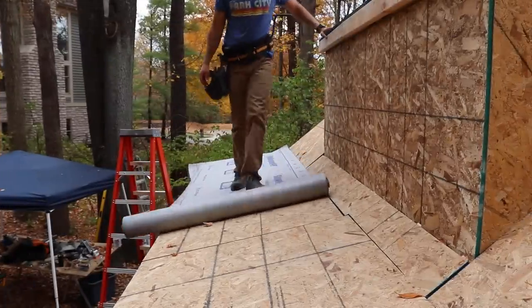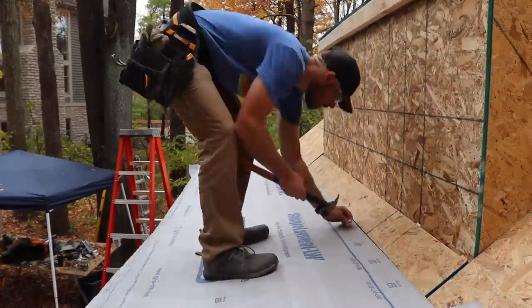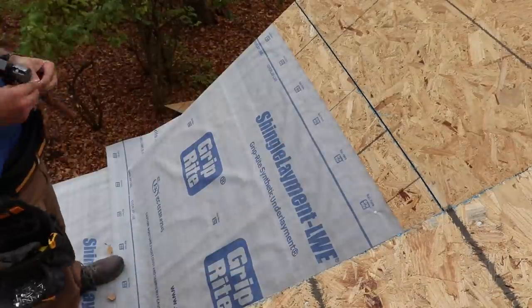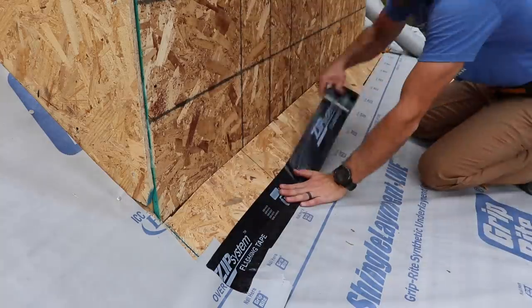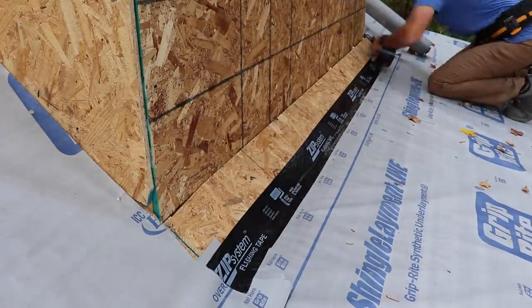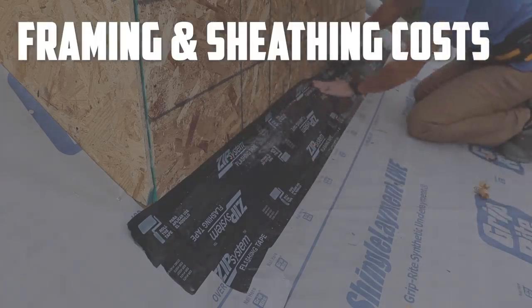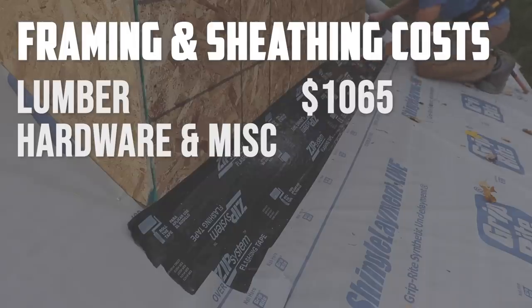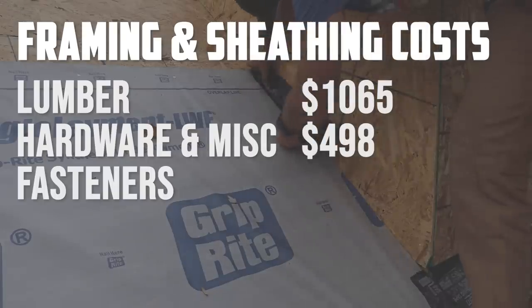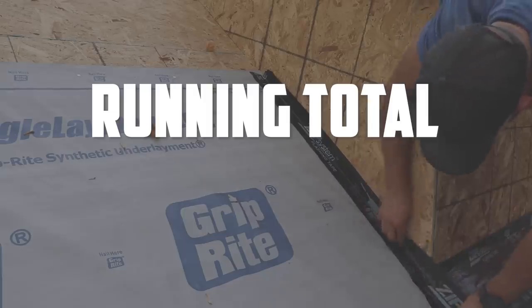Time is ticking — now for the waterproof underlayment for the roof. This is a synthetic product and I bought it purely because it says 'Grip Right' on the label. At this point I'll take all the grip I can get. Working from the bottom and overlapping as I went, thinking about how water would run down over the layers. For weird areas and transitions, I'm using flashing tape — it feels like the easy button for roofing jobs. This stuff isn't cheap, but it should really help keep things watertight. Let's talk about cost: lumber was again the number one cost at $1,065. Hardware and miscellaneous — biggest chunks being Tyvek wrap, underlayment, and decorative post and beam hardware — totaled $498. Fasteners were $97. This brings the total sheathing and framing spend to $1,660, and our running project total to $6,132.